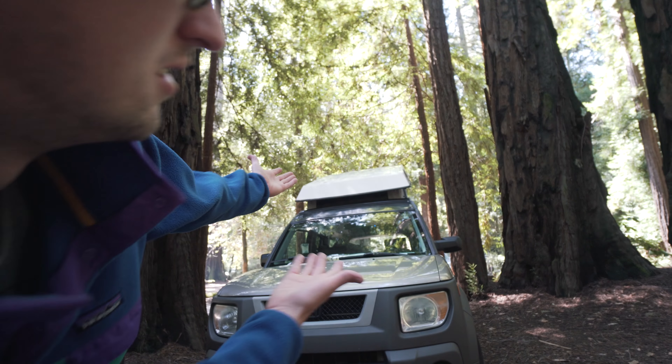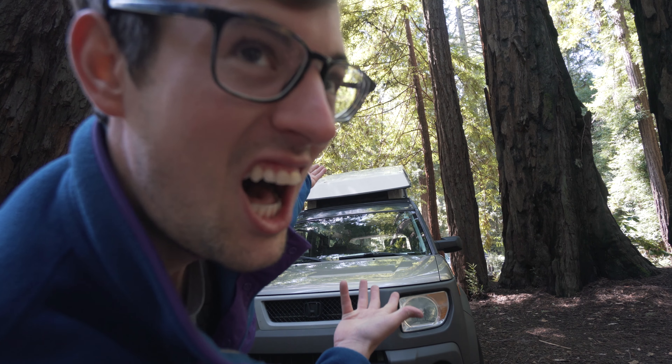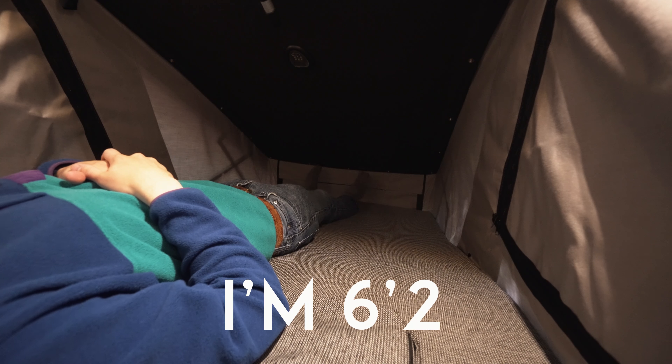Meet the e-camper. Standing room, plenty of leg room.